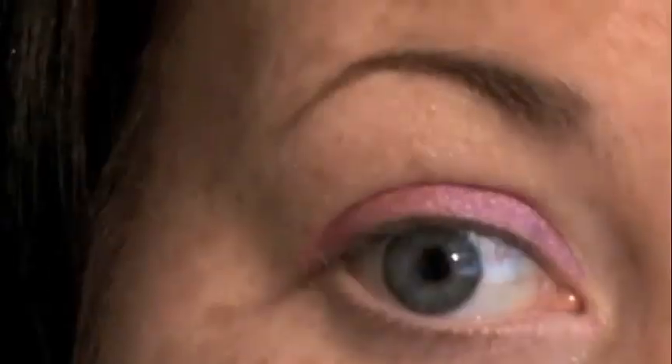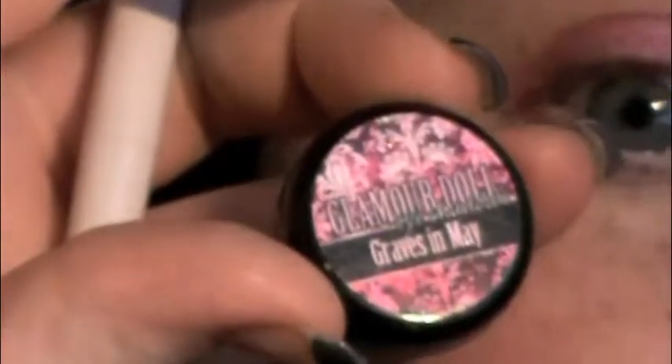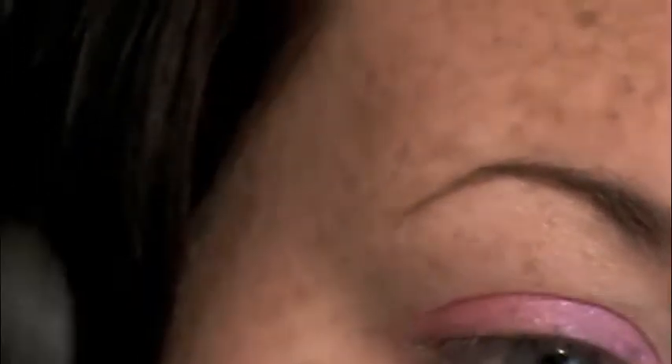Next I'm going to take Graves in May. I'm using my Sonya Kashuk fluffy brush with this, using what's in the lid, and applying it as a highlight — just brushing it right on top of where we placed the Bare Study paint pot.